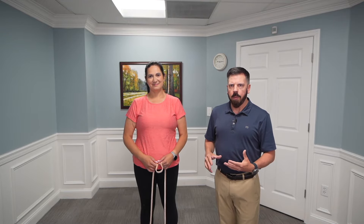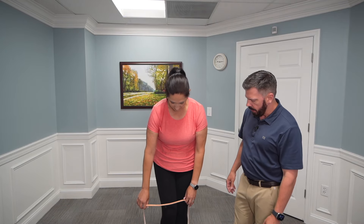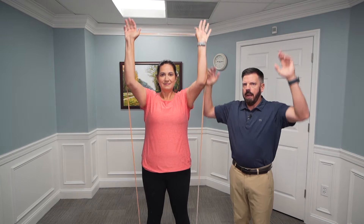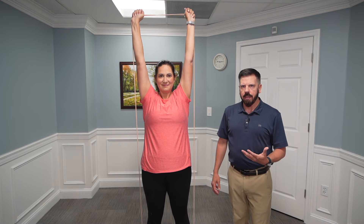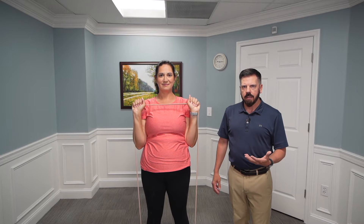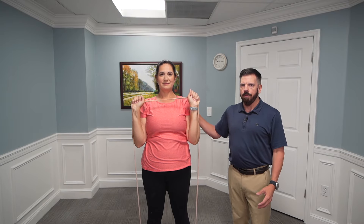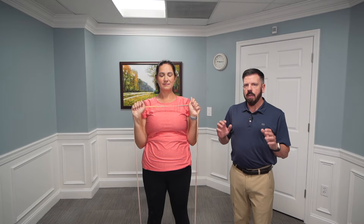We'll put the band around our feet, step on it about shoulder-width apart. Renee is going to bring it up to her chest and then simply press overhead. You want to do about 10 repetitions for three sets — you can work up to five sets as well, but start off with three sets of 10. As she's pressing, she's maintaining good posture and form, going straight overhead and back down without rushing.